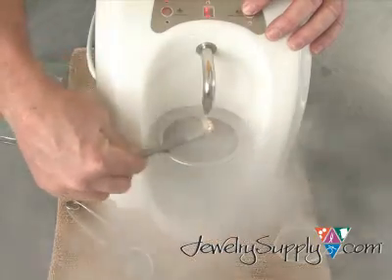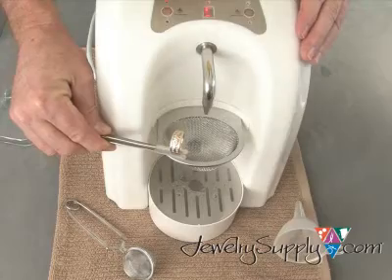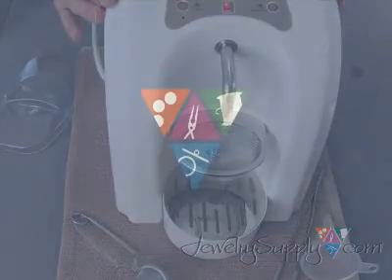Remember, some stones, such as pearls, opals, or emeralds, may be too delicate for this type of cleaning. For those items, we recommend one of our ionic process cleaners, such as item number UL401.